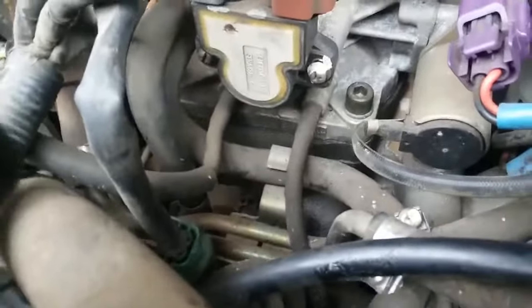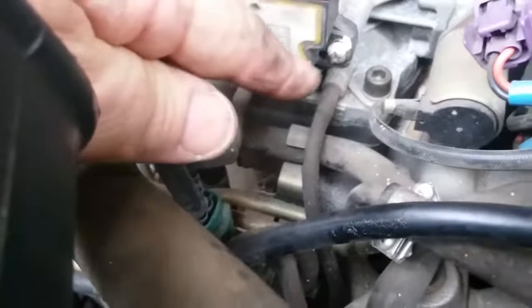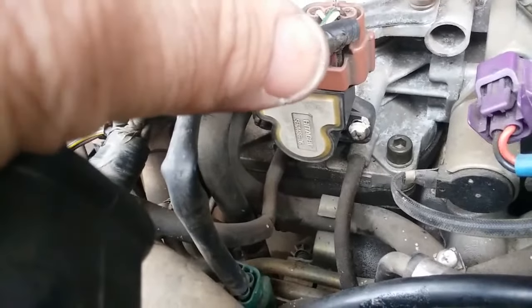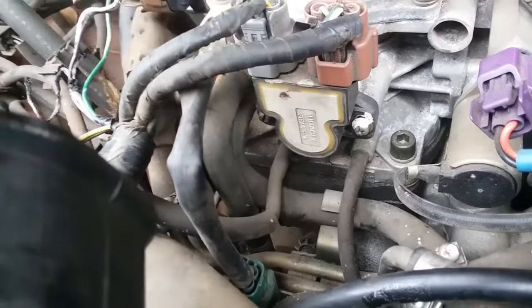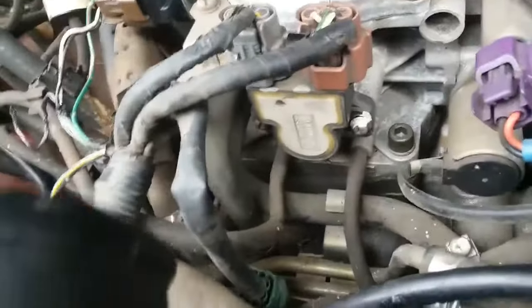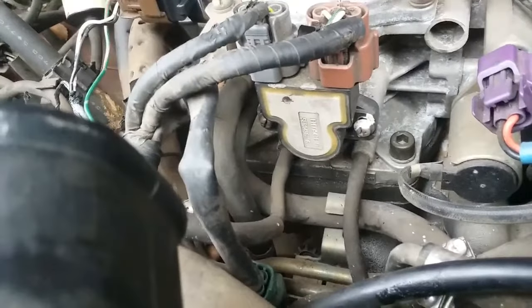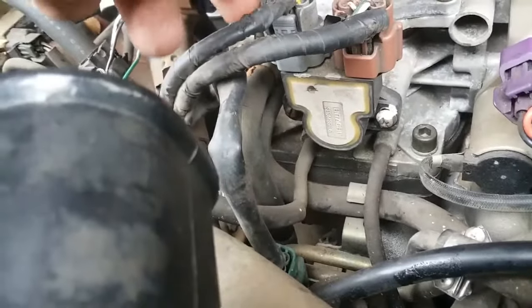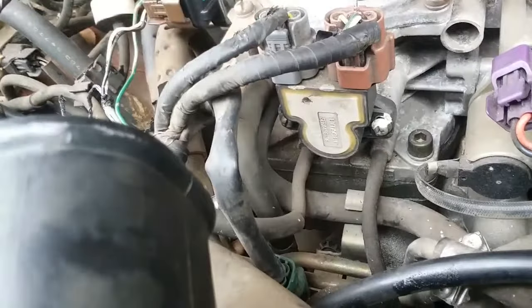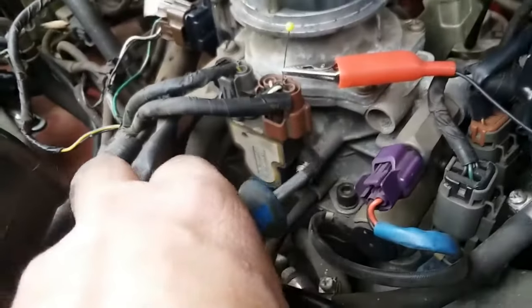You can loosen these screws — there's a little white stuff there and one on the other side — and twist it to get the number you want, to fine-tune it. Some vehicles have that adjustment, some don't. My Jeep doesn't have one; the older ones did, the newer ones don't. This one does, so we're going to try adjusting it with a Phillips head screwdriver.